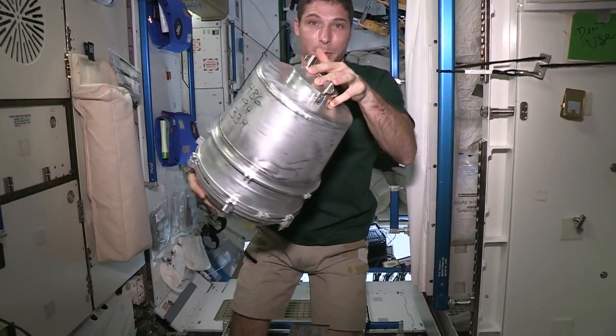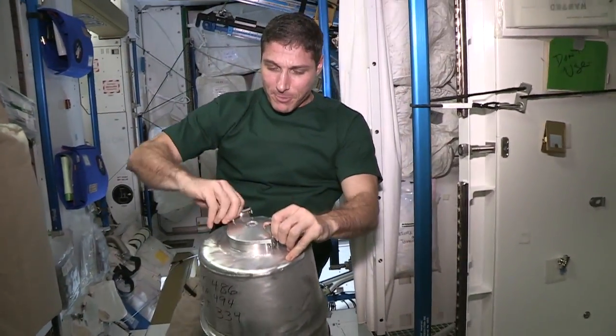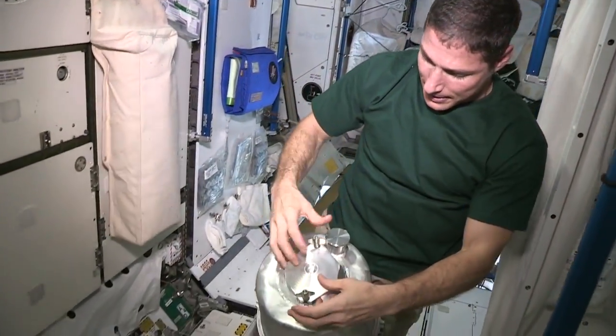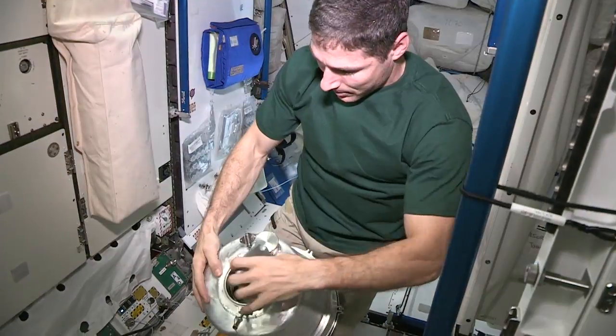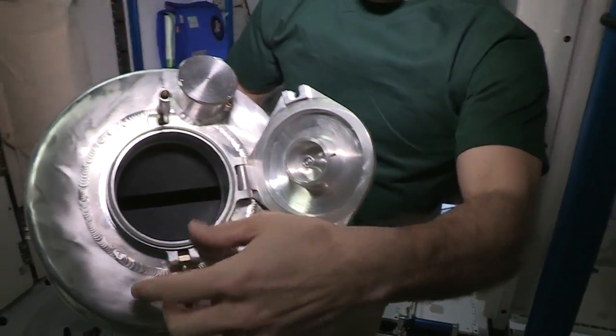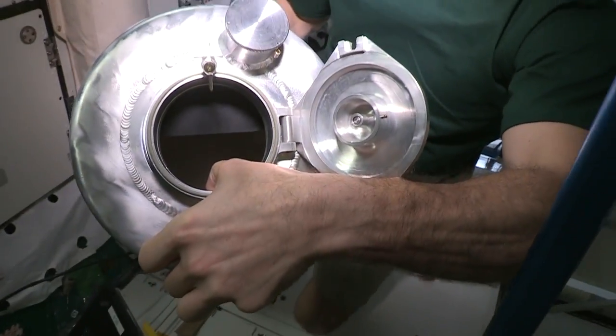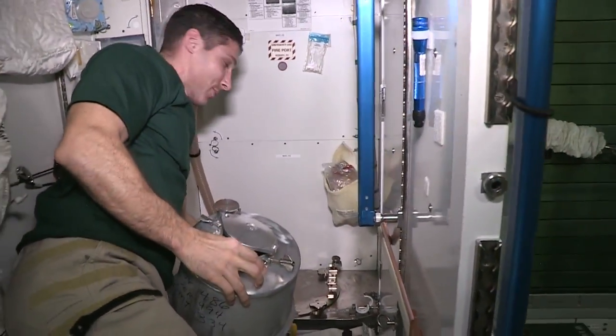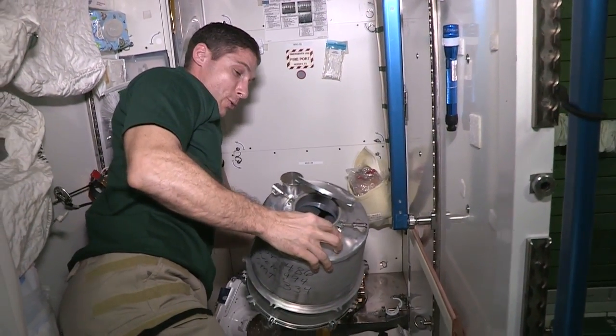Once we've pulled out the old one, I'm going to put the new one in. Give you a quick look here — it's just an empty tank, not much to it. You can see down in there. There are three brackets here that hold this in place.